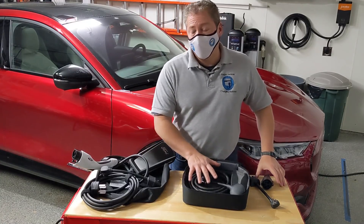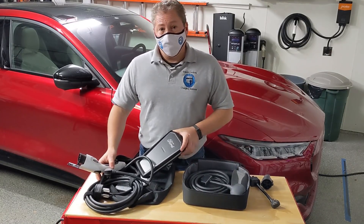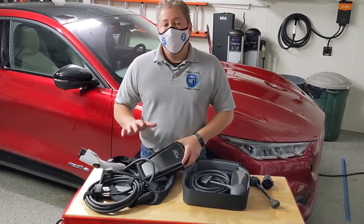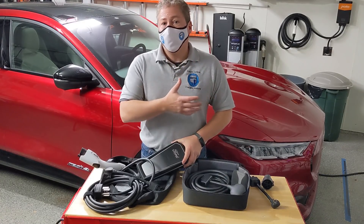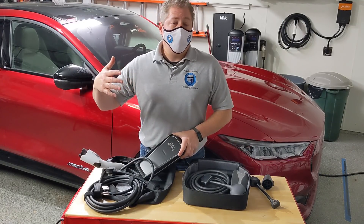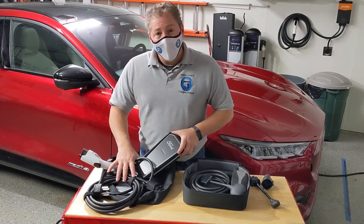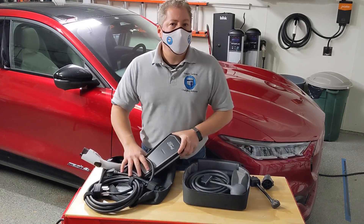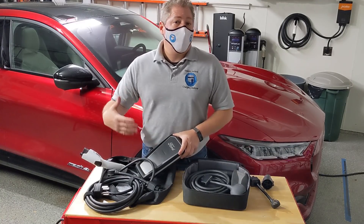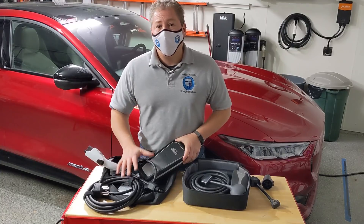The J1772 adapter is only for level two charging, not DC fast charging. What we really want to say is that Ford did a good job on this mobile connector. If you are getting a Mustang Mach-E, you don't have to rush out and buy a permanently installed wall charger - this will charge the car just fine. I know Ford is going to sell a 48-amp higher-powered wall-mounted unit, but I would recommend you use this mobile connector for the first couple of months. Get used to the car, get used to how it charges, and then decide if you need to spend the extra money on a higher-powered wall charger. Most people are going to find that this 32-amp mobile unit is just fine for everyday charging.